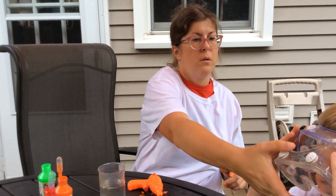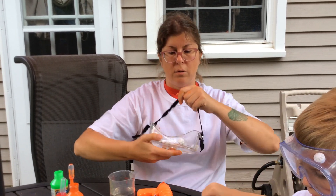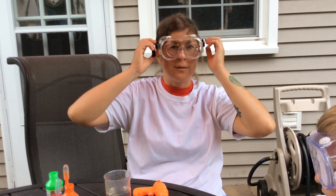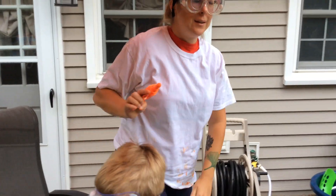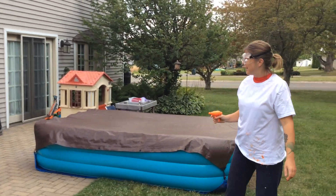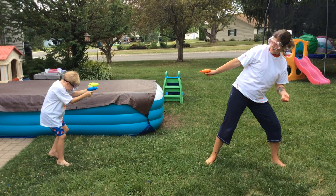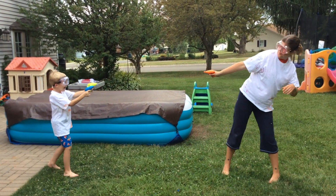Then you are going to get your lovely assistant. He has his eye protection on already — get your eye protection on. Alright, we'll head out into the grass. And you're going to spray. Not the feet!